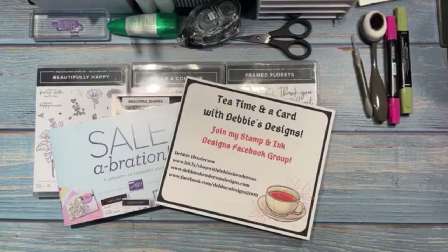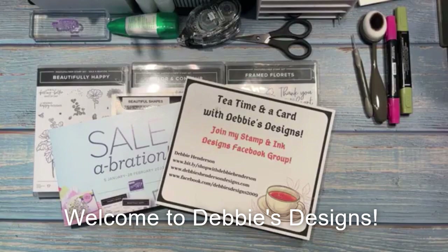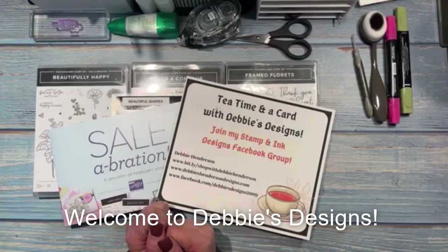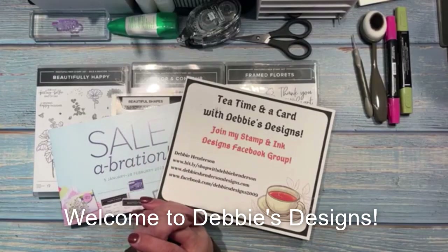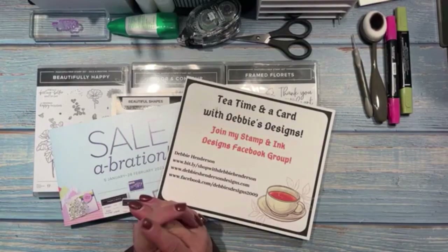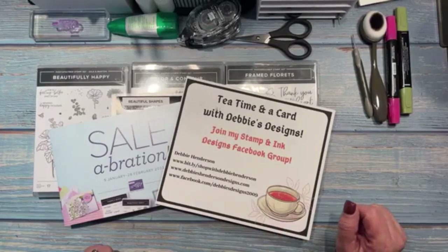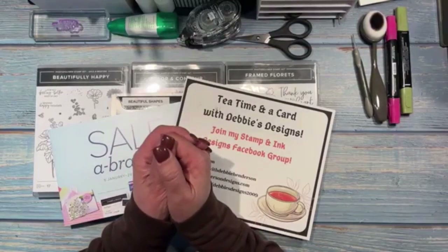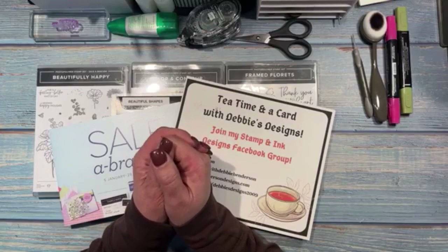Hi everyone, this is Debbie Henderson from Debbie's Designs. Welcome to my weekly tea time on a card. I can see you guys hopping on. It's been about three weeks since I've been on — I made a trip to visit my mom, and then my son was here this week. He just left today, so I have projects planned that I created three weeks ago.